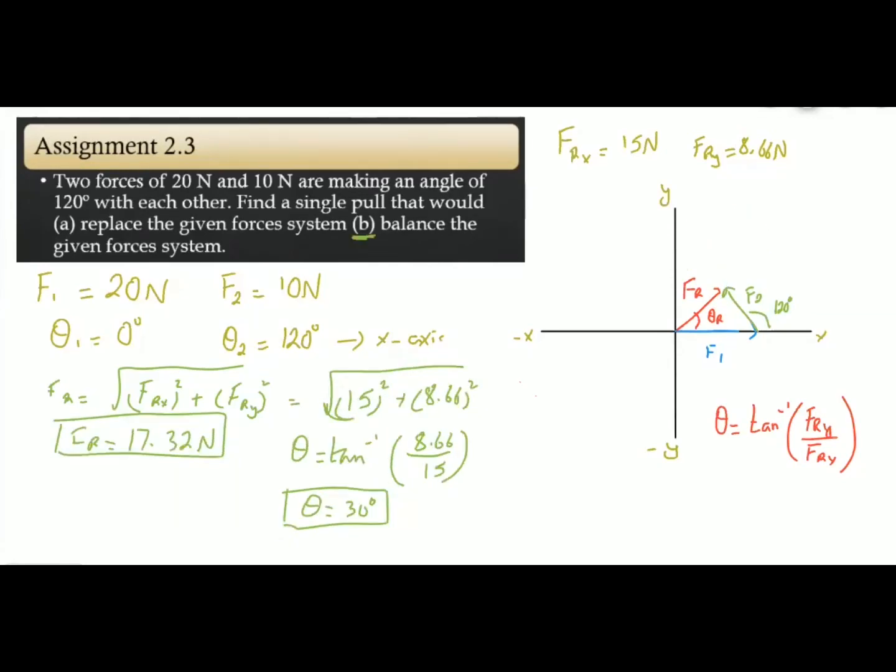Now for Part B, we have to balance the given forces system. The force that will balance the resultant force must be equal in magnitude but opposite in direction. We must draw the vector that is equal in magnitude but opposite in direction. Such forces are also known as the equilibrant force. So the magnitude required is 17.32 Newton, but its direction — which is 30 degrees for the resultant — should be opposite.